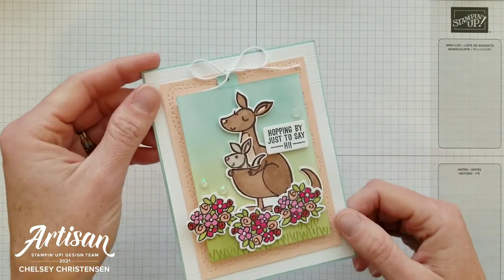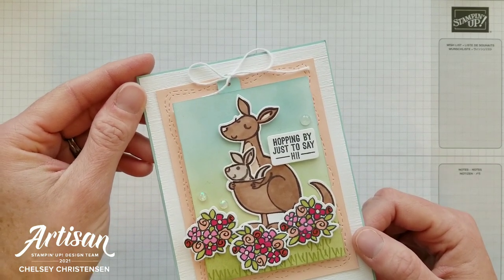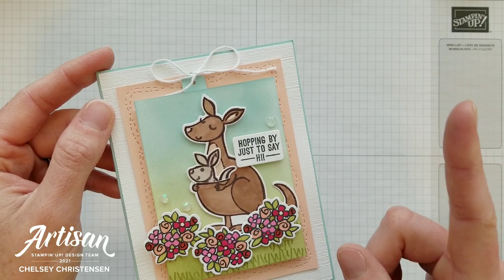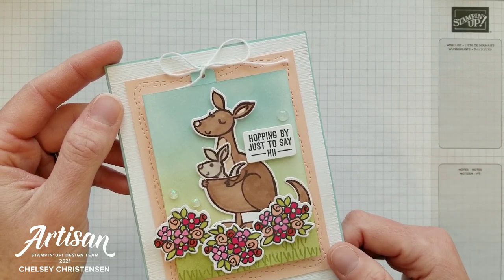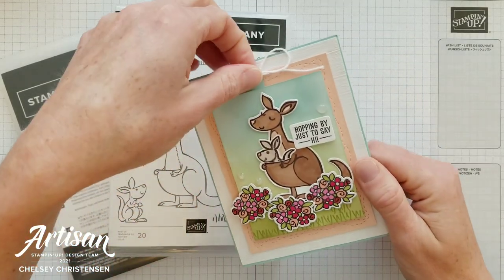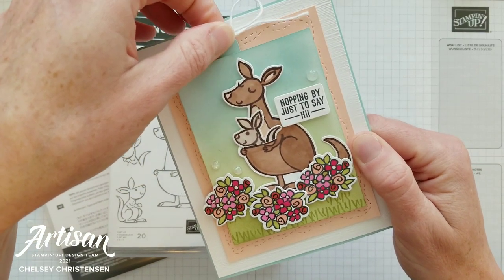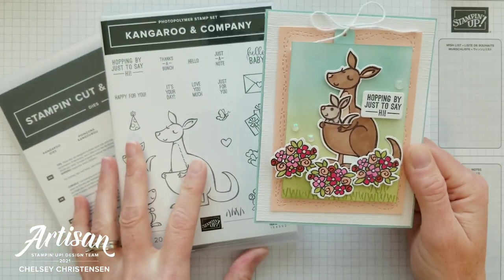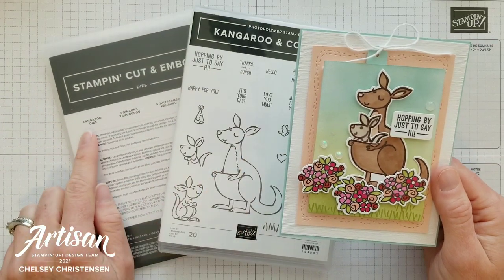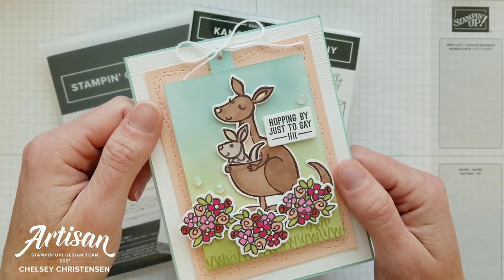Today I'd like to share another one of my April 2021 Artisan Design Team Showcase projects — this is card number two out of three. So if you'd like to see my past projects, you can visit the playlist up in the top right corner. Today's card is a really fun interactive card, and with this little pull tab you get a little joey jumping in and out of his mother's pouch. We're going to focus on the Kangaroo and Company stamp set along with the kangaroo dies and learning this fun pull tab technique.